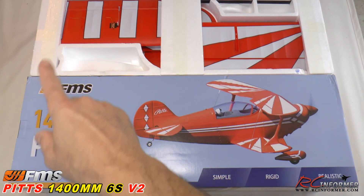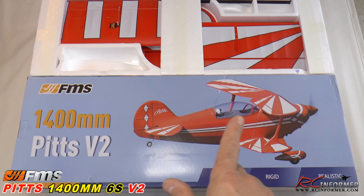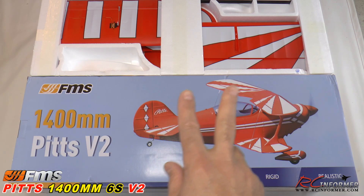Hey folks, Rich here at RC Informer. Today I have the latest and greatest from FMS Models. This is hot off the presses from the factory — their all new 1400 millimeter Pitts version 2.